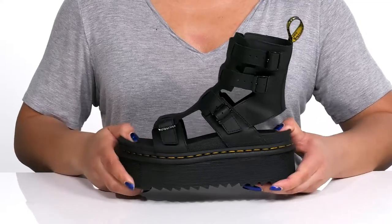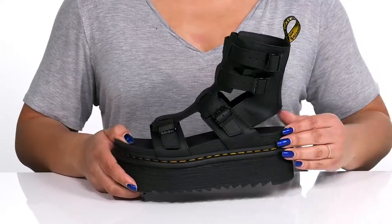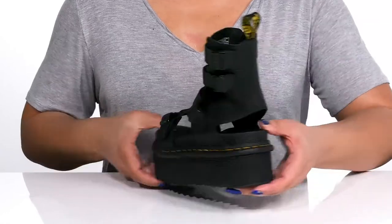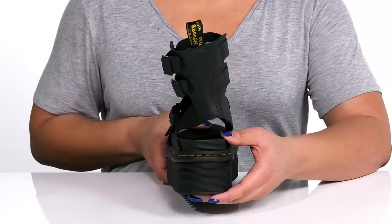The platform midsole has a sturdy build with reinforced welt stitching along the midsole for long-lasting durability, and you'll get a little over a two-inch boost in height from the platform.